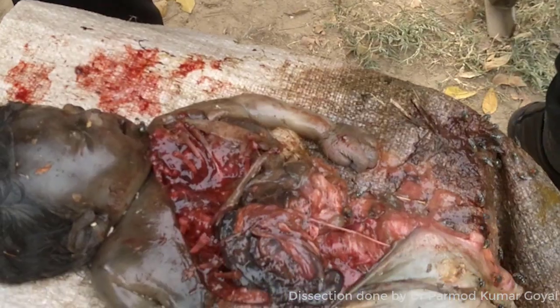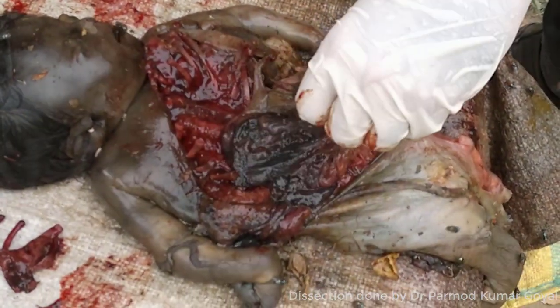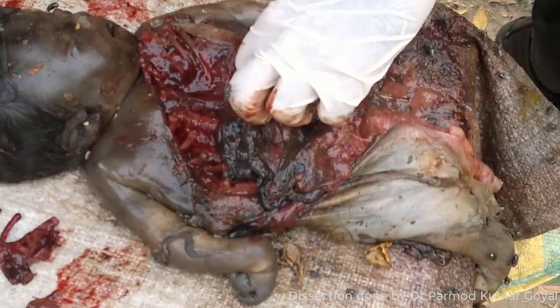The hydrostatic test is for the demonstration of air in the lungs, and the Breslow second life test is for the demonstration of air in the stomach.